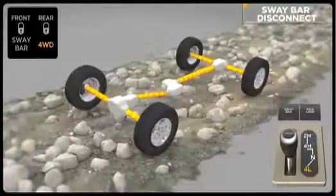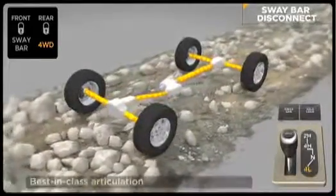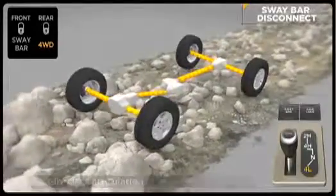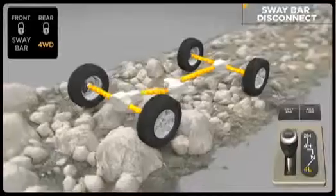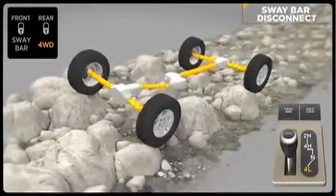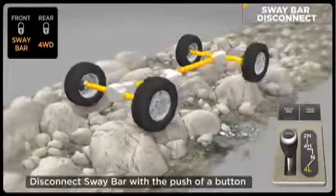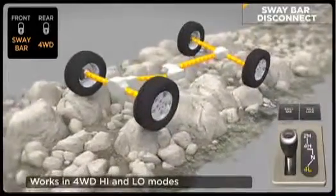Disabling the anti-sway bar can dramatically improve off-road performance by allowing greater front suspension travel for better contact with terra firma. The Rubicon can electronically disengage its front anti-sway bar, allowing its wheels to drop for additional wheel travel. It's easy to engage — just flip a rocker switch and the front sway bar disengages when driving under 18 miles per hour in four-wheel drive high or low modes.